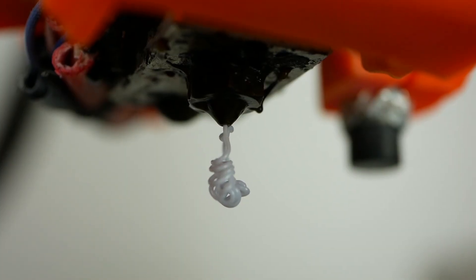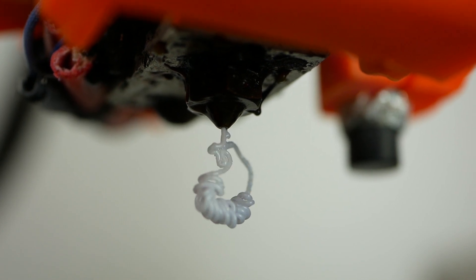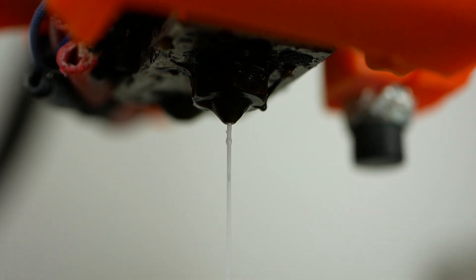In this video I'll go into more detail on which materials are susceptible to moisture intake and how you can notice it, what you can do to prevent it, and how you can dry your precious filaments properly.